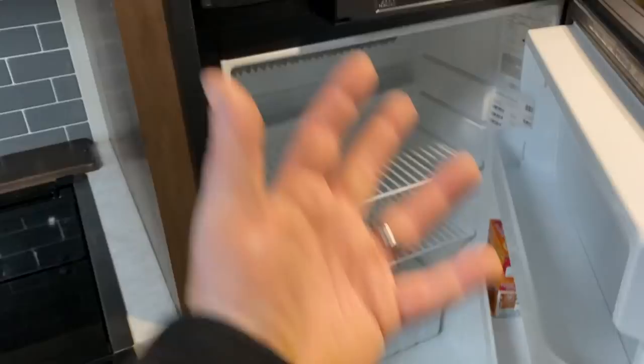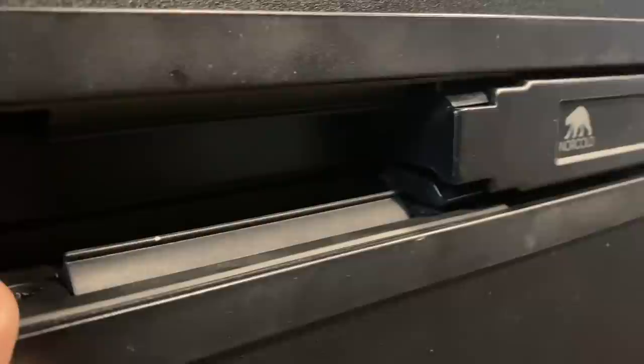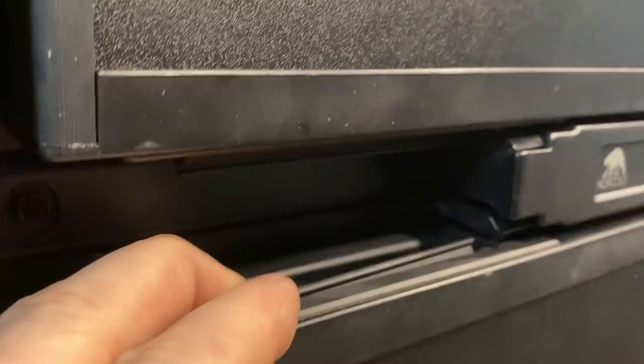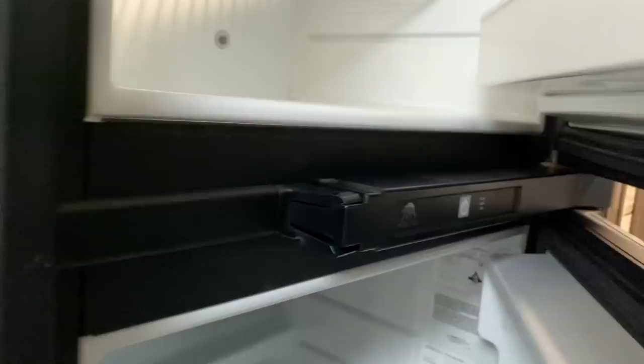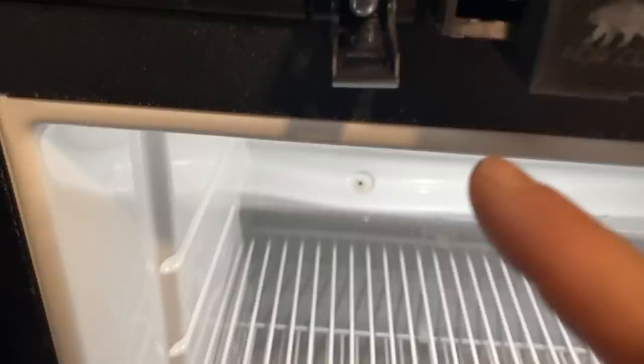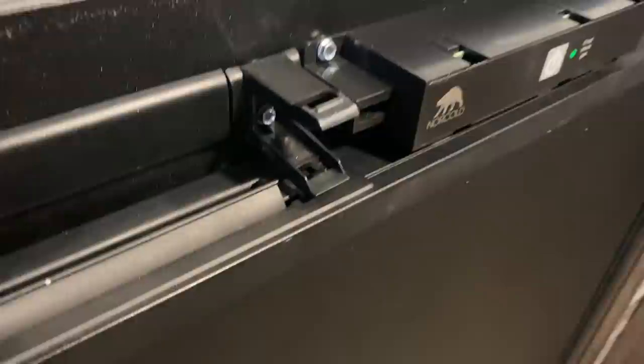This is a Norcold refrigerator. Our first few trips, we noticed that the door would pop open when we were driving down the road and all of our stuff would fall out — beers and food all over the floor. The solution: this little tab, when you shut it, pops and clicks into a tab down here. What was happening was this part was too high. It pulls off, and you can see there are a couple of bolts here. I put a washer spacer behind the top bolt and re-bolted it, which forced the tab to go down lower so it catches and locks in place. That solved the problem.